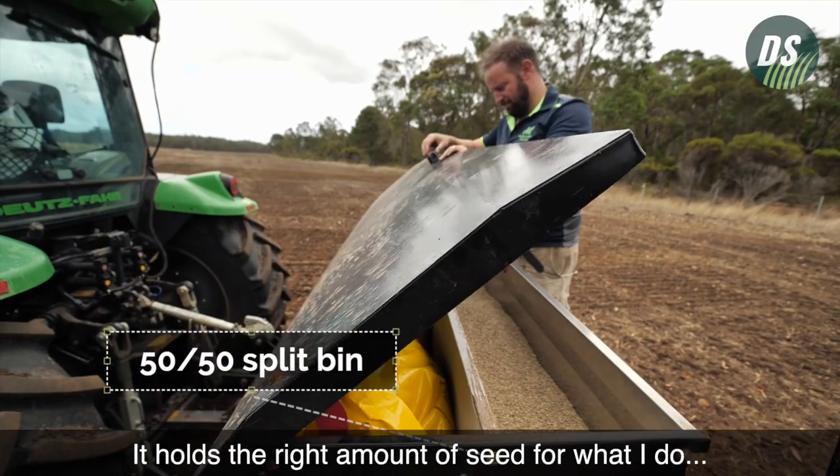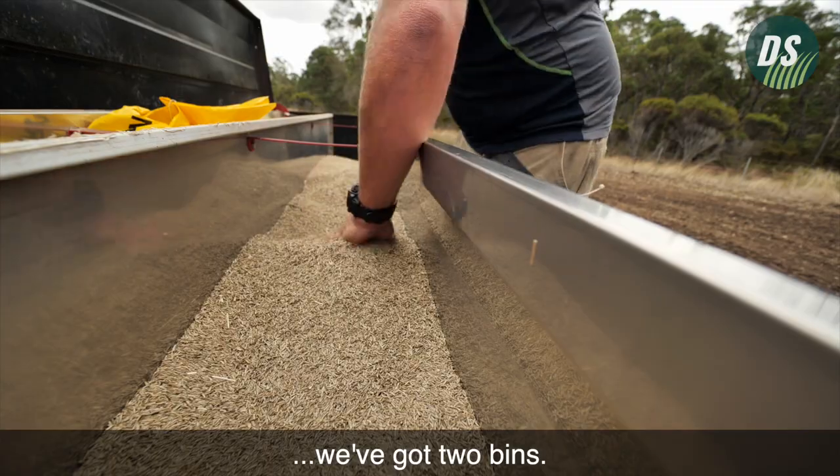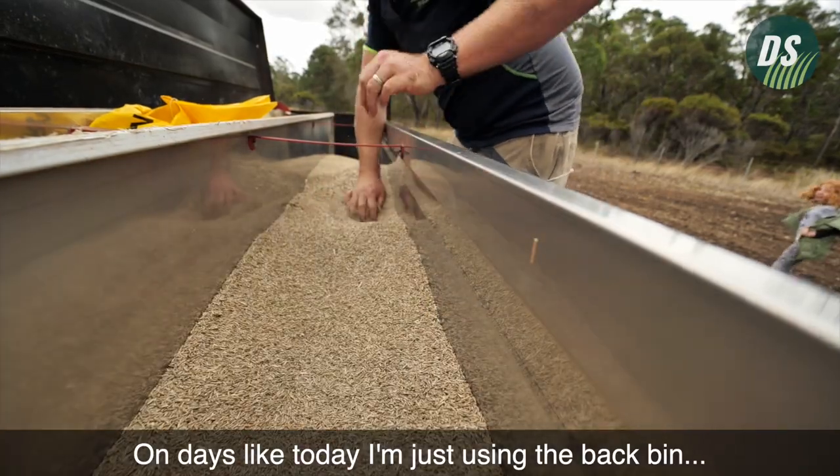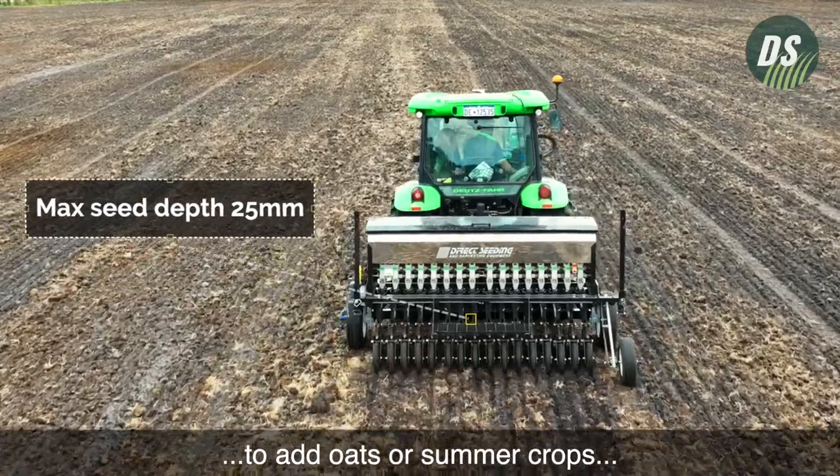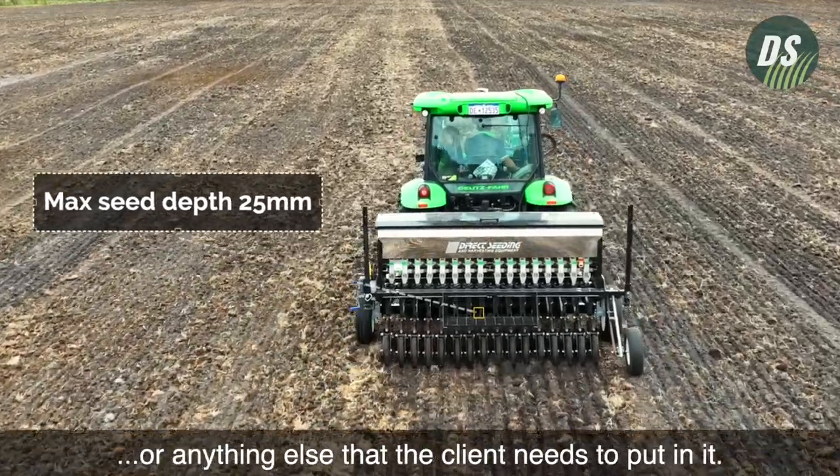It holds the right amount of seed for what I do. We've got two bins — on days like today I'm just using the back bin, but the two bins give you variety to add oats or summer crops or anything else that the client needs to put in.